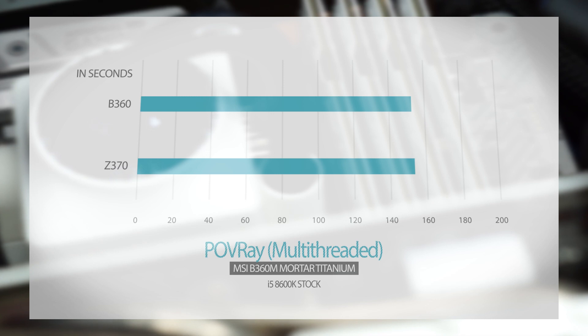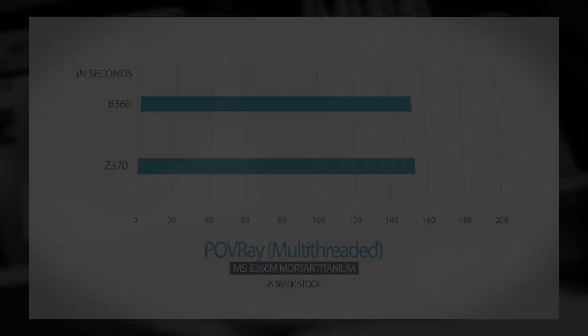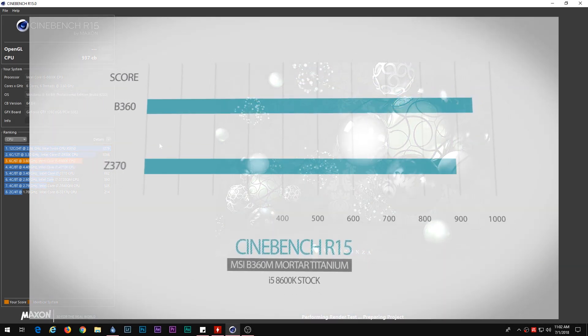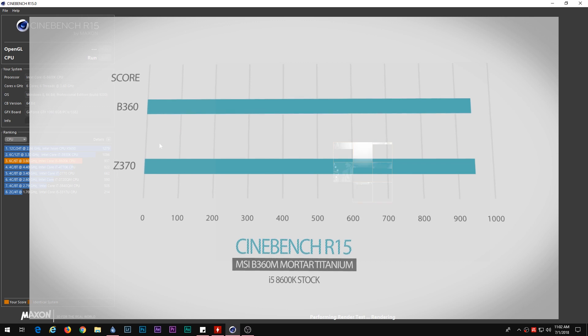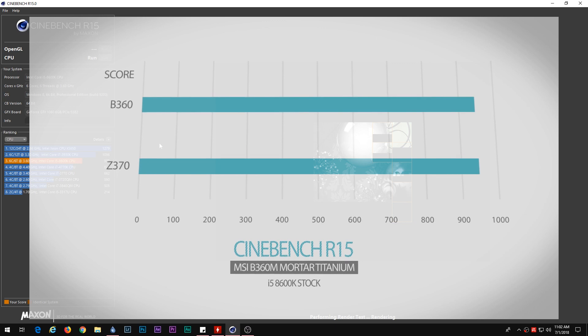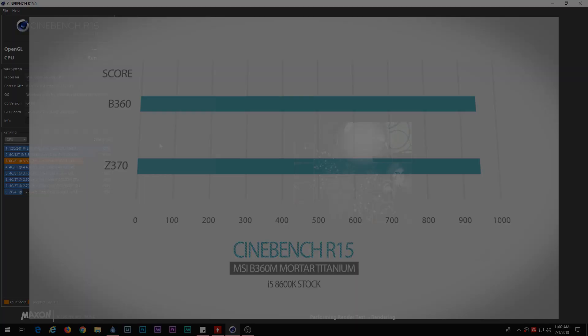These are very negligible differences and may be attributed to variance. Moving on to the Cinebench R15 benchmark, the Z370 similarly only gains a small amount of performance against the B360. The difference will not be felt by most users during their day-to-day use of their gaming PCs.